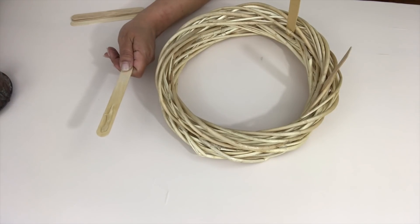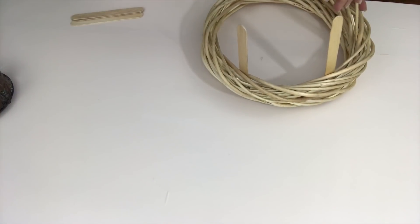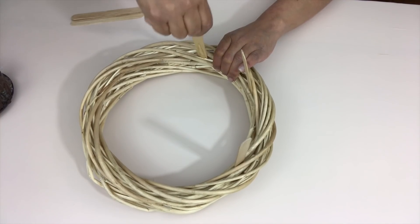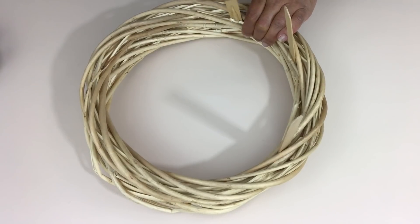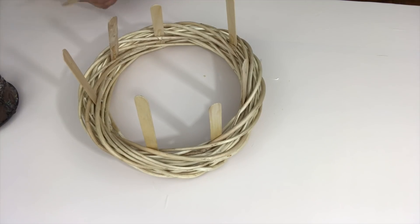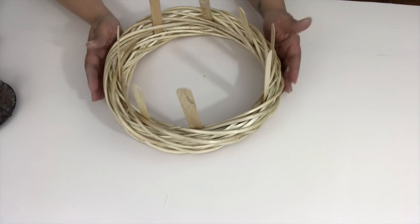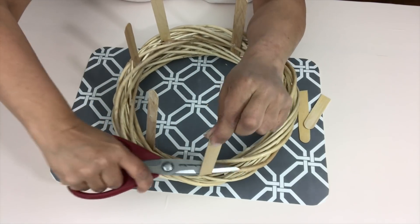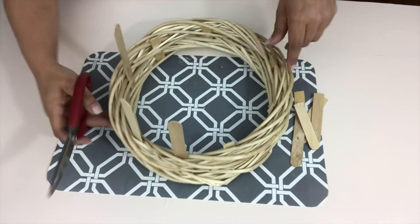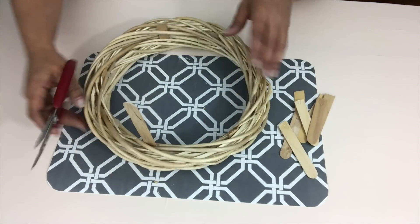Even after doing all of that, I felt that the tray was moving around too much. So I used my trusty popsicle sticks with some hot glue. What I did was I tried to stick the popsicle stick in between both of the wreaths through the weaving, if that makes any sense. Then I just cut all the popsicle sticks down to size. These popsicle sticks never fail me — this thing felt really sturdy after doing this.